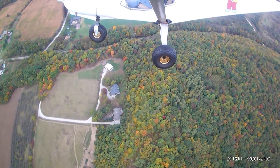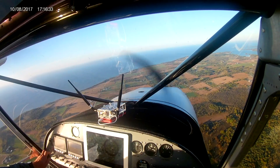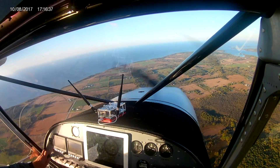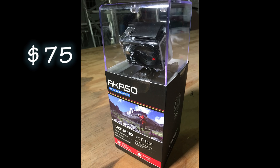Welcome back to another tip of the week from Home Built Help. This week we're going to talk about what's kind of new in taking video from your aircraft. You're probably already somewhat familiar with GoPro cameras — that's what we have here, except it's not a GoPro. It has most of the same features as the GoPro; it just doesn't cost nearly as much. Instead of three or four hundred dollars, this camera costs just seventy-five dollars with all of the accessories included.